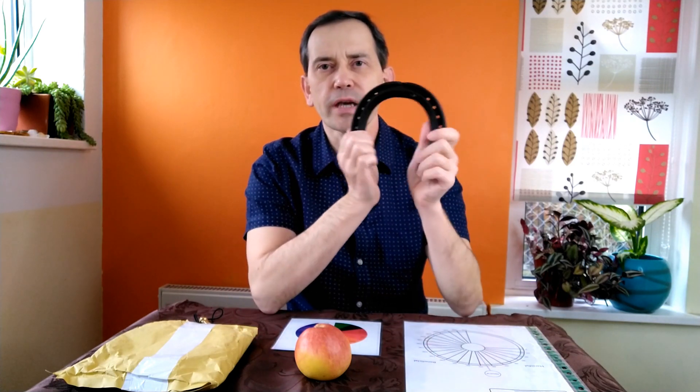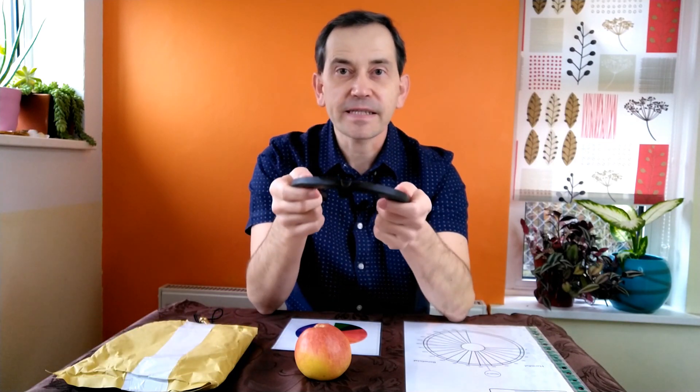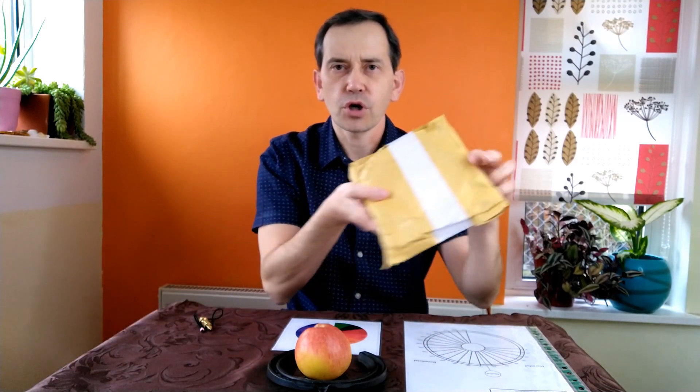Hello and welcome again to my YouTube channel. In one of my last videos I was talking about the unique qualities of a horseshoe, and I decided to investigate this even more. I got myself two more horseshoes — let's just open the package.